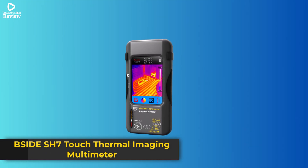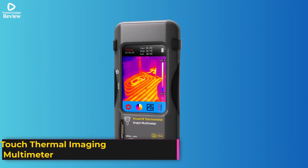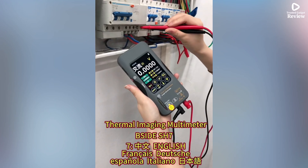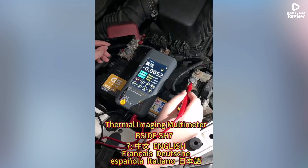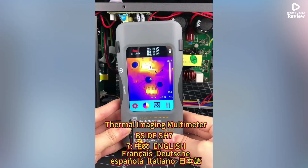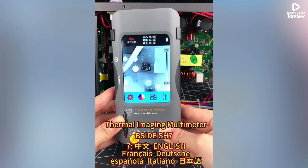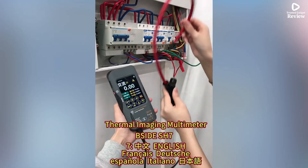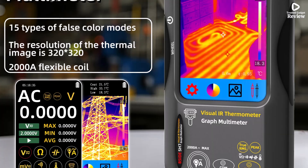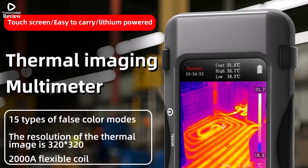The Psyde SH-7 Touch Thermal Imaging Multimeter is a professional-grade tool designed for accuracy, safety, and convenience. It combines a high-resolution 320x320 IR thermal camera with a 20,000-count digital multimeter, making it ideal for electricians, HVAC technicians, and advanced DIY users. With its thermal imaging, it can quickly identify overheating circuits, faulty components, or insulation issues, covering a temperature range of -20°C to 550°C for reliable diagnostics.